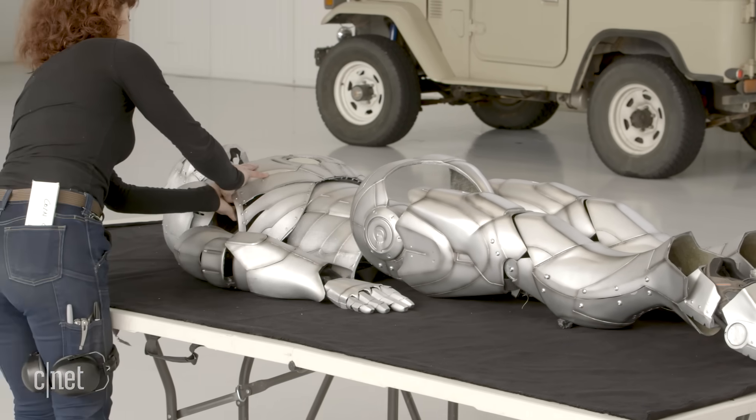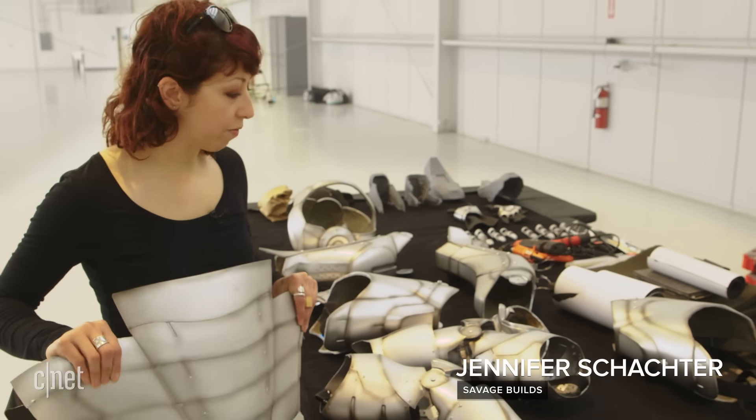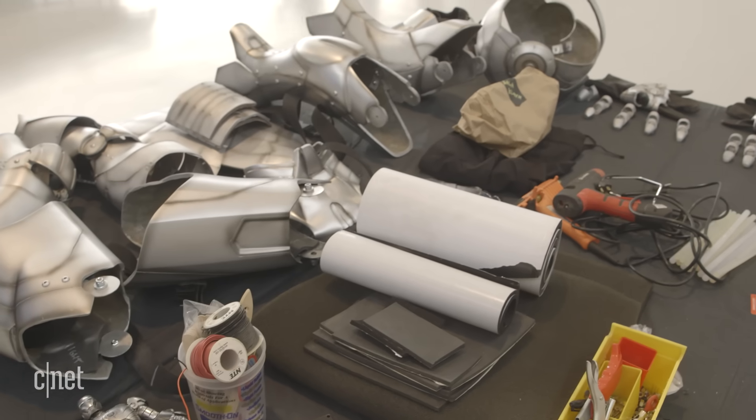There are components made of titanium, components made of urethane, and some flexible pieces. We also have fiberglass and some pieces 3D printed in nylon. I think there are over 280 parts for the whole suit.